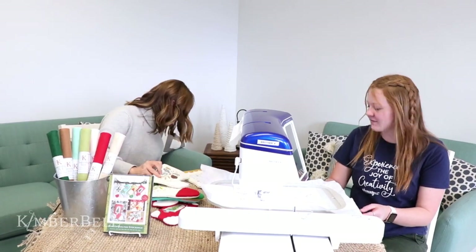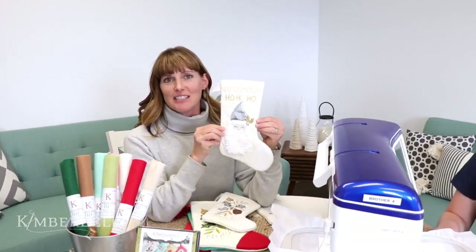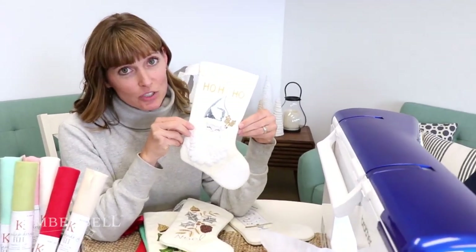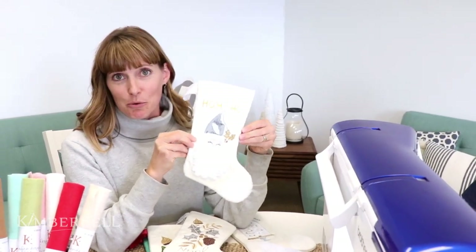I have to show you something funny. When I showed this one to Kim, she said all I can see is a Hershey kiss because of his hat. So there's a tip: don't make Santa's hat out of silver embroidery leather because it will look like a Hershey kiss. Choose any other color.